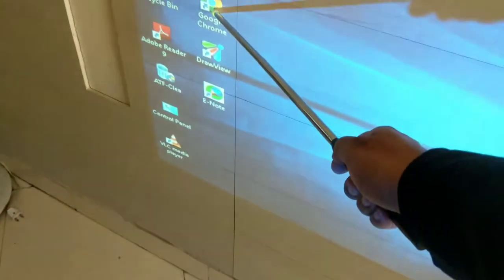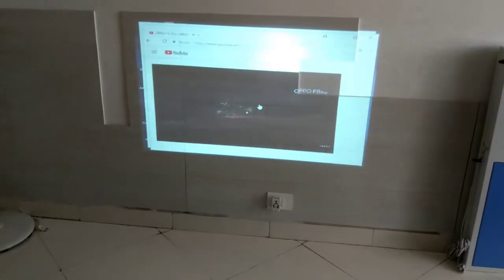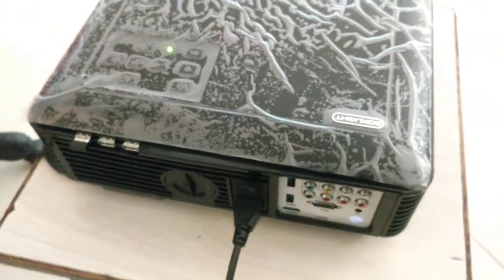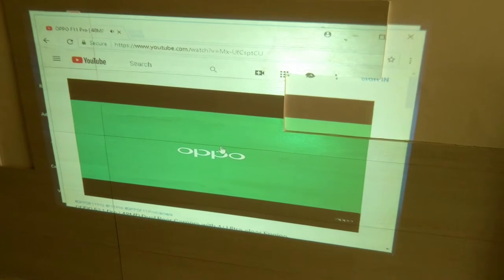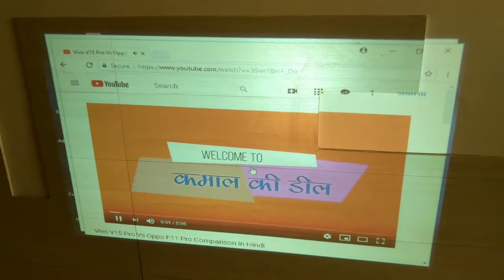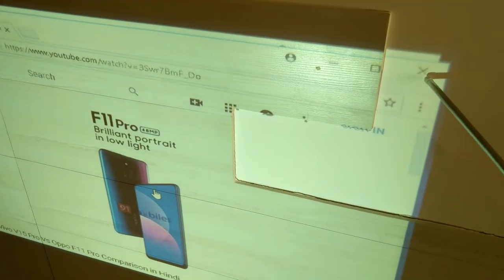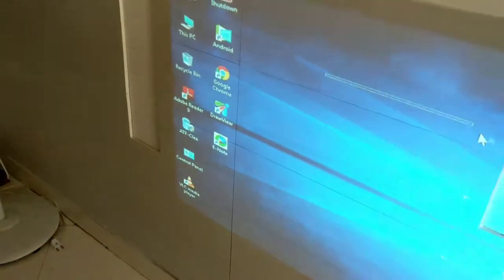Now here is the wand. You can see how the wand is used. There is a small button — you just need to put in the batteries. If you want to open anything, just click twice and it will open. So YouTube is running and you can hear the speaker sound as well. You can switch it off by the help of the stick — just click it like this — and now it is switched off.